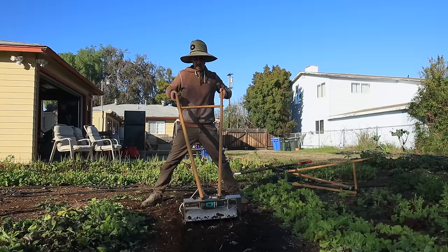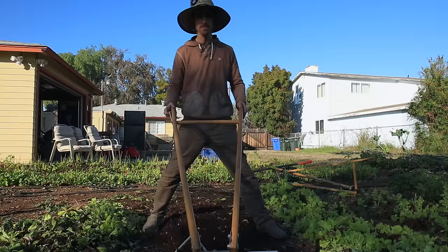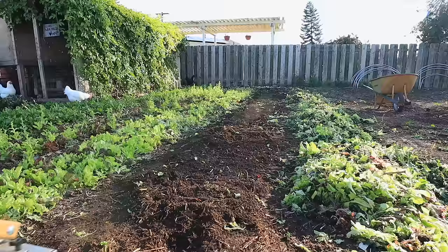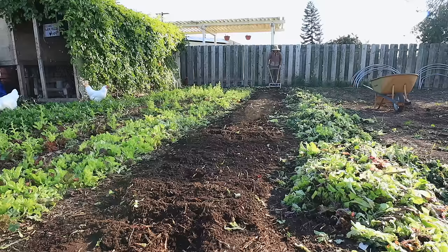I don't recommend stepping on your bed because you're going to compact it and ruin the seed bed. You can walk and straddle the bed if you have a 30-inch bed. You can angle the wood to angle it out more so you can stand in the pathway more comfortably. This tool is designed for a 30-inch bed, so you start at the edge of your bed, go down one side, go to the other side, and tilt that side. In two passes on a 30-inch bed it's done.